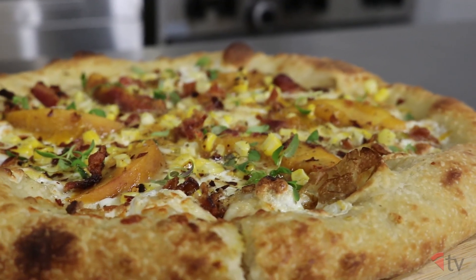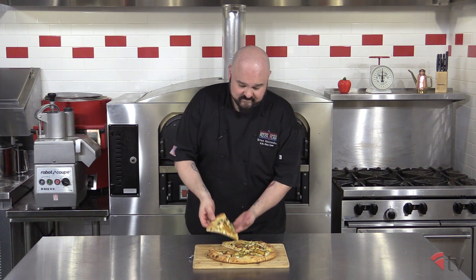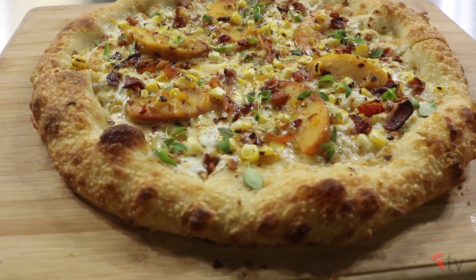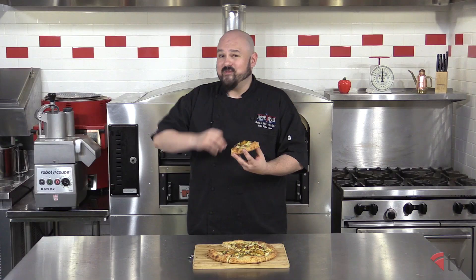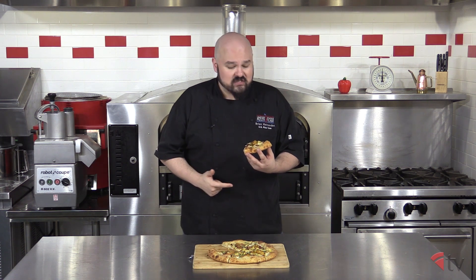Well there it is folks, the Peach Pie. The only thing left to do is taste this beautiful creation. Mmm, as I said before it has a little bit of everything — very sweet but it's got some spice to it, some smoke and some salt. The sweetness from the peaches and the puree go along with the sweetness of that corn, but the corn also has a little bit of smoky flavor from grilling it, not to mention the smoked scamorza.